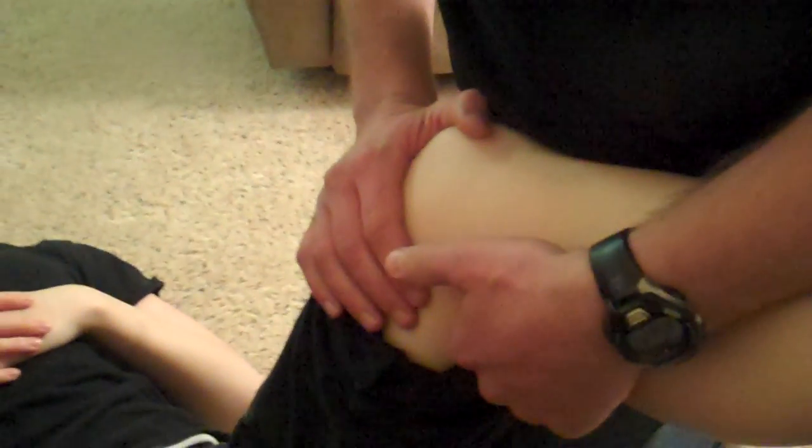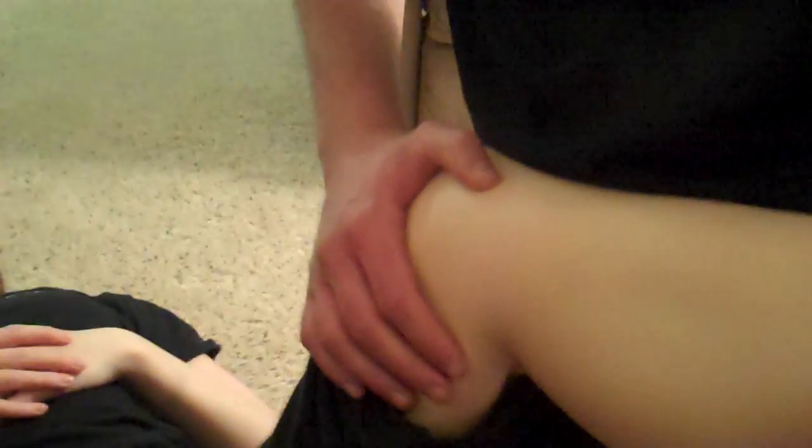Not much going on in the thigh in terms of nerve palpation, but the next spot we can go to is right in the posterior knee — you can palpate several different nerves in this area. First I'm going to do tibial, and that's going to be a little bit closer to the semitendinosus and membranosus.